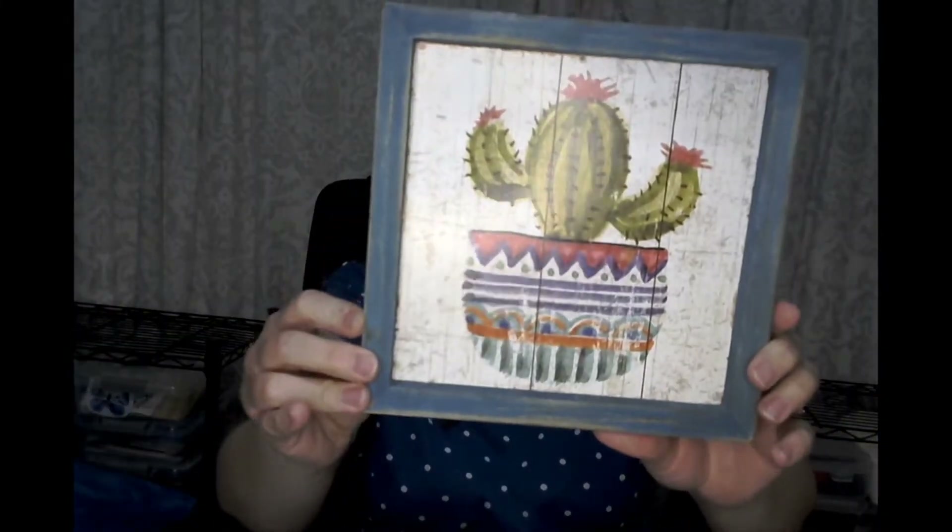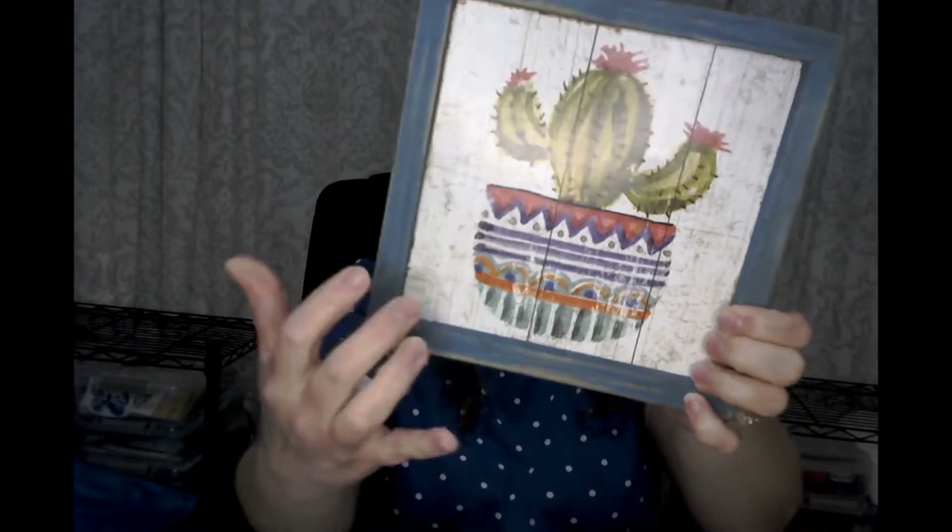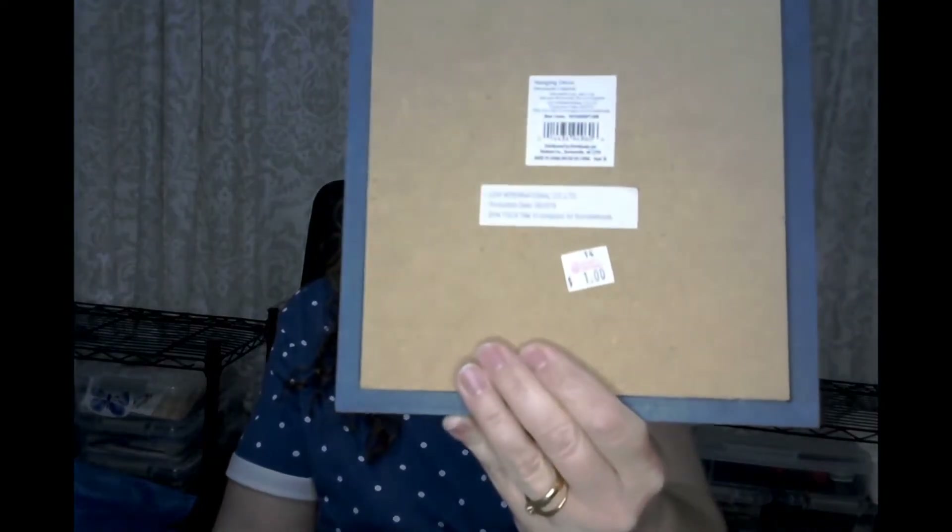I also purchased this sign here. I'm going to paint the edge and then put something in the middle as well. And this I purchased and it was only a dollar.